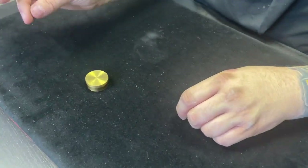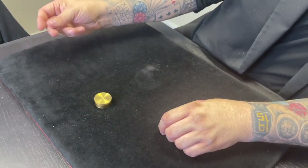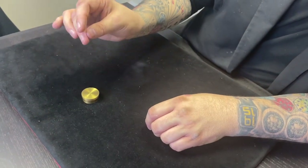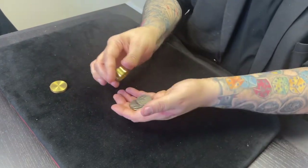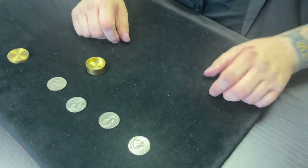Now watch — this is where I have to use my imagination. I take a coin from over there, I take a coin from over there, I take a coin from over there, drop them in — and that one coin changes so that we now have four coins inside the box.